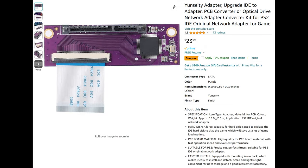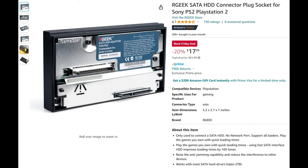There are numerous mod kits available on sites like eBay, Amazon, and AliExpress, and they should all pretty much do the same job. You could also buy third-party adapters that are just SATA, but the problem with these adapters is they don't include working network ports, so if you want to use network functionality you are going to need to mod the official Sony adapter.